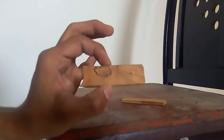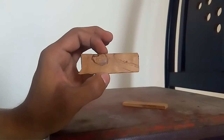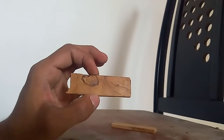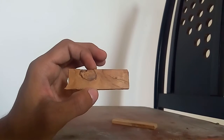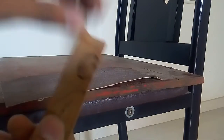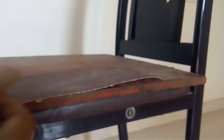Okay, we got the piece. Let's start with sanding using the 80 grit. I want to make sure we round these corners up.